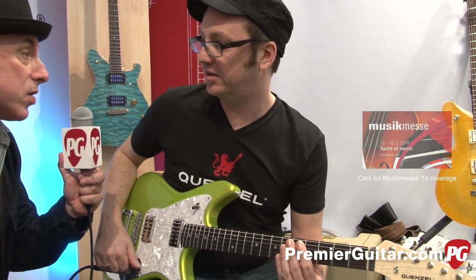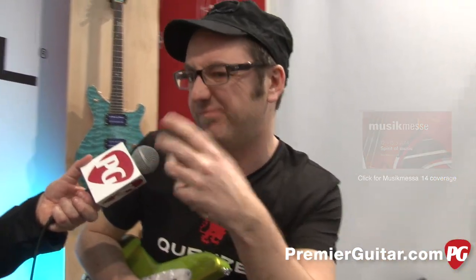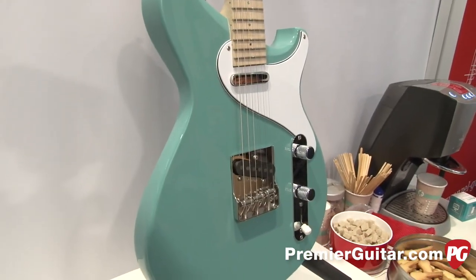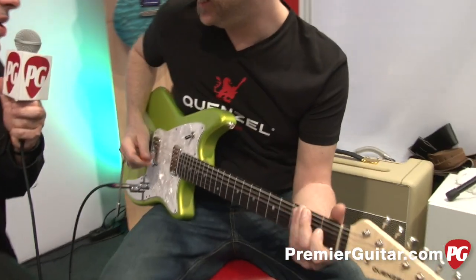Do you use mahogany in many of your instruments? Yes — all my instruments I mostly make out of mahogany and swamp ash. Would you play a little more for us so we can hear some of the sounds you can get out of the guitar?